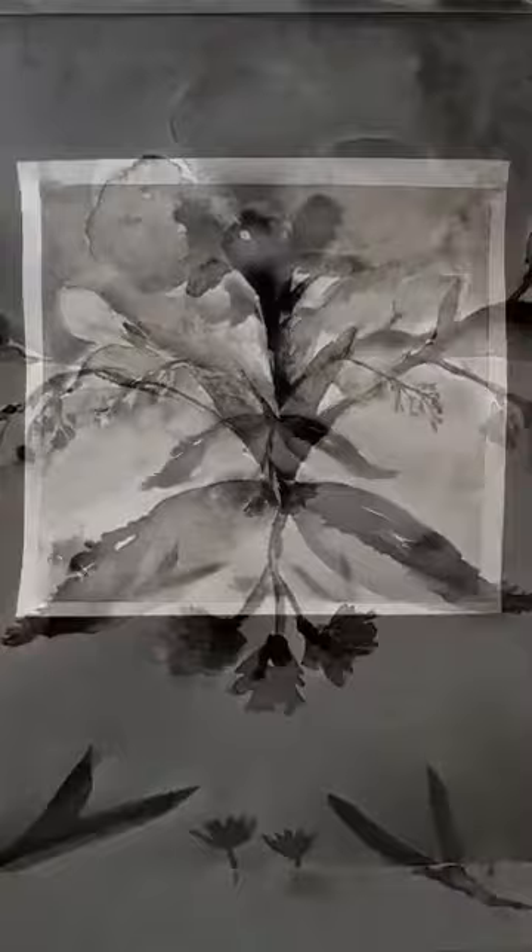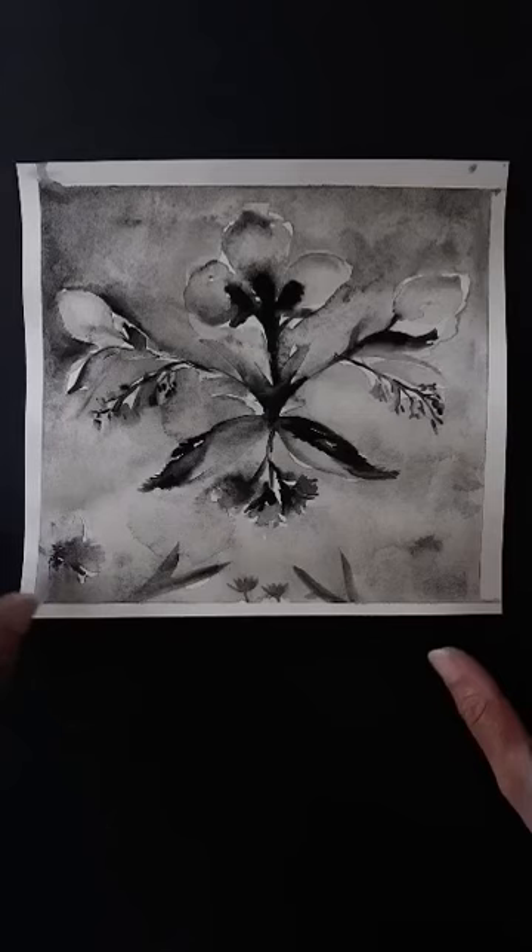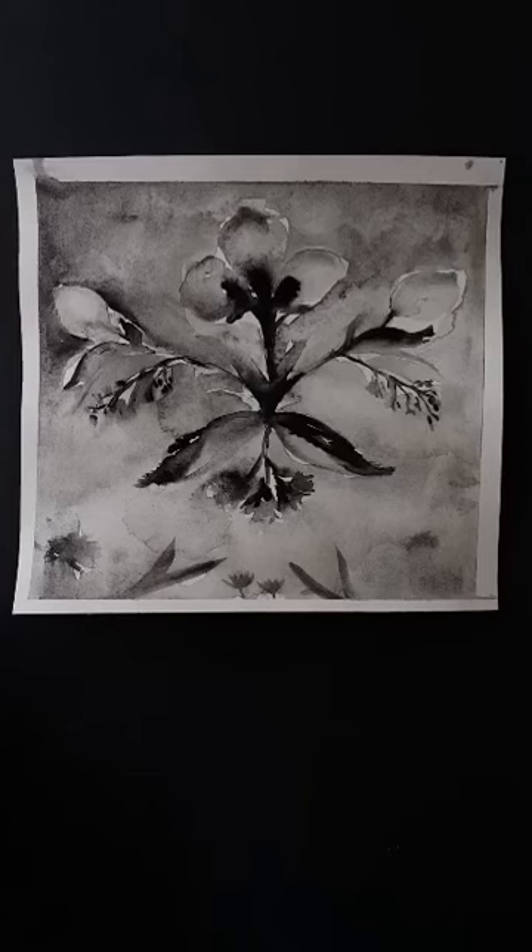Here's the finished painting — everything is dried and I've removed the painter's tape. The painting would now be ready to frame, hang in your home, or gift to a friend. I hope you guys have enjoyed this watercolor workshop. If you end up creating a botanical pattern like this and would like to share it with me, please tag me at rogervella on Instagram — I would love to take a look.